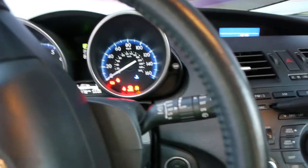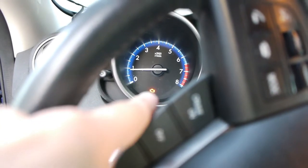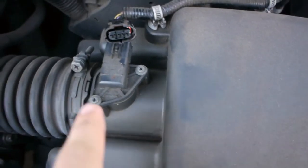It just goes into a default map on the computer instead of actually reading how much air is coming in. I had no codes before — I did read with the code reader and there was no code and no check engine light. Now you can see there's a check engine light on, obviously because the mass airflow sensor is disconnected.